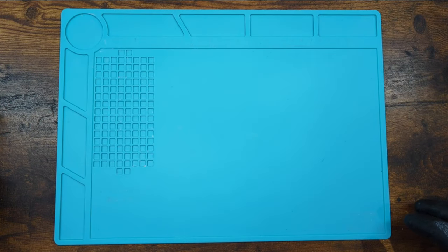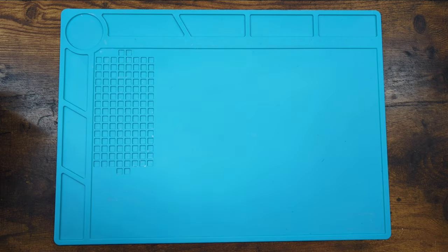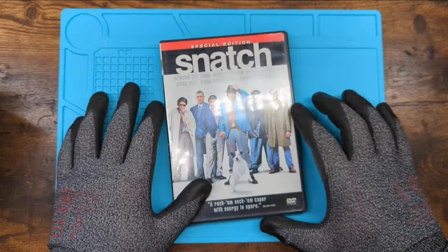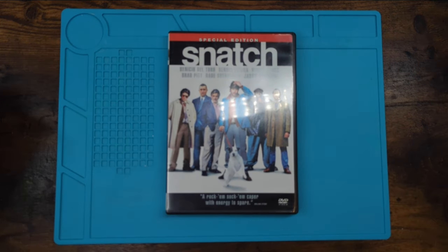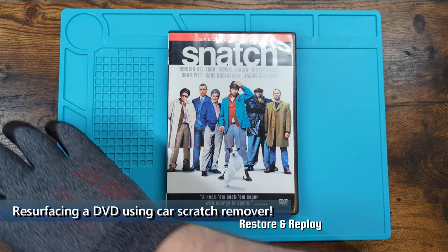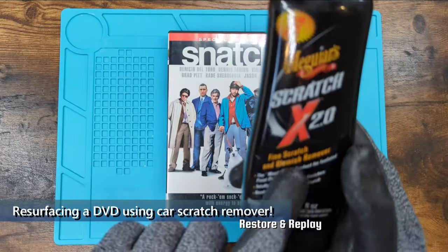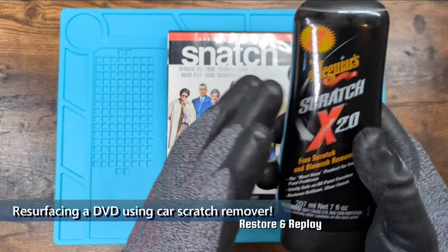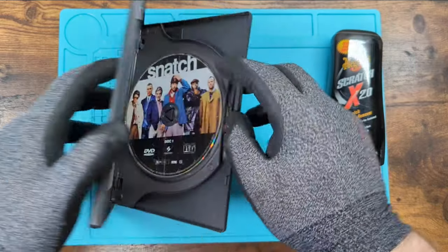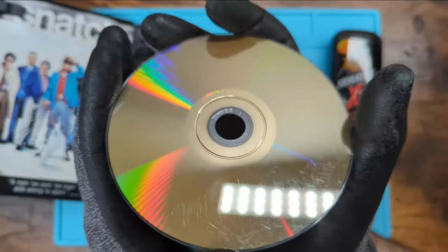I don't want people to think that we only clean video games here — we clean a lot of different things, including DVDs. I have my DVD copy of Snatch here, the Guy Ritchie film, and I have Scratch X 2.0 Fine Blemish and Scratch Remover. That's for cars. And I'm going to show you how to clean a DVD using the same method.